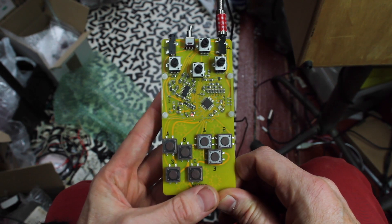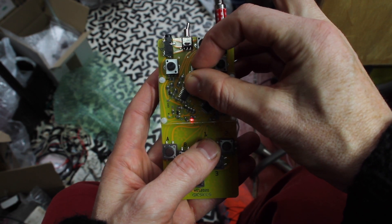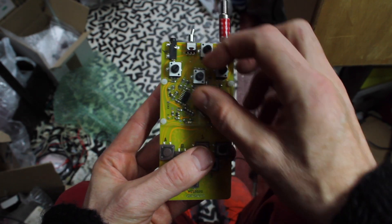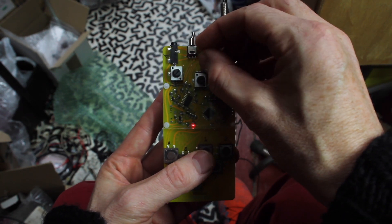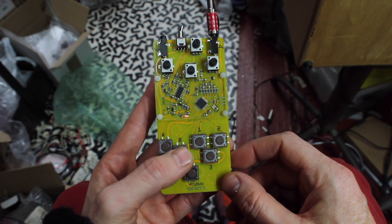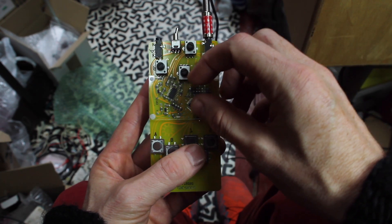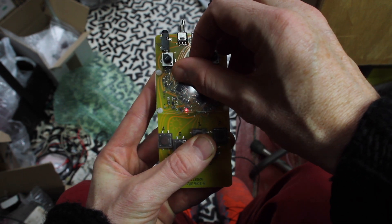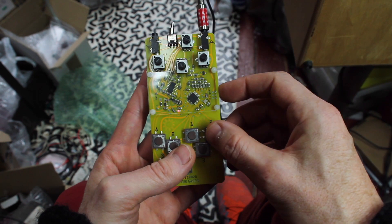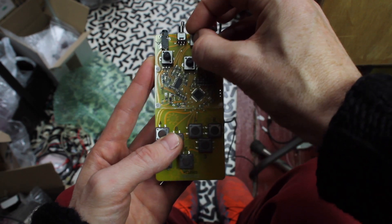Let's record some sound with it — make some synth sounds. So here it repeats what I did. I press the button and rotate the center knob, and it records the movement of this knob. If I record a different sound over it, then it replaces it. Now I can add some accents with these buttons.